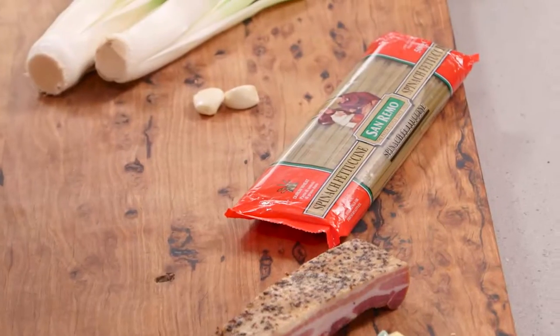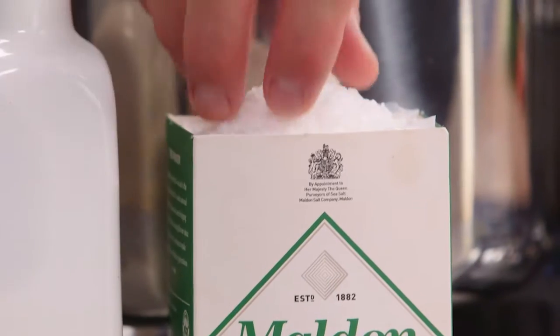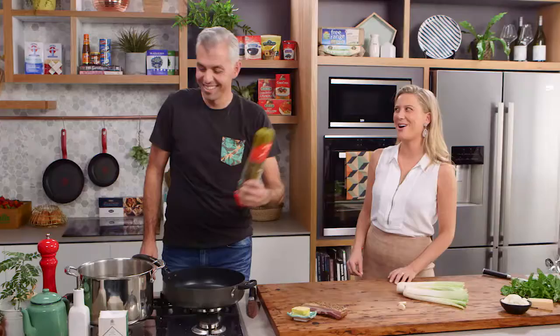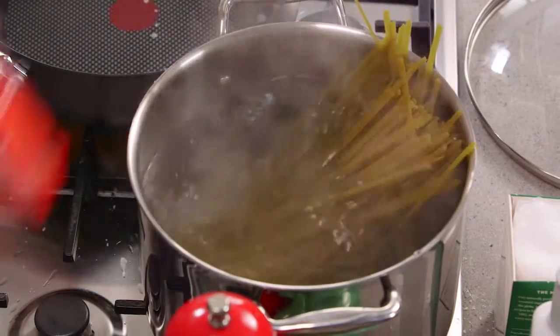We're using San Remo's spinach fettuccine today and making a creamy leek and pancetta — a little bit of a fancy take on carbonara without egg. First thing to do, salt the water straight away, then our fettuccine in. Get a whirlpool happening with your water and drop it in like so.